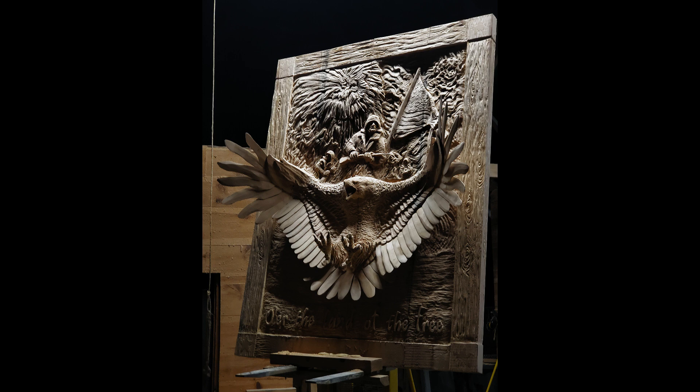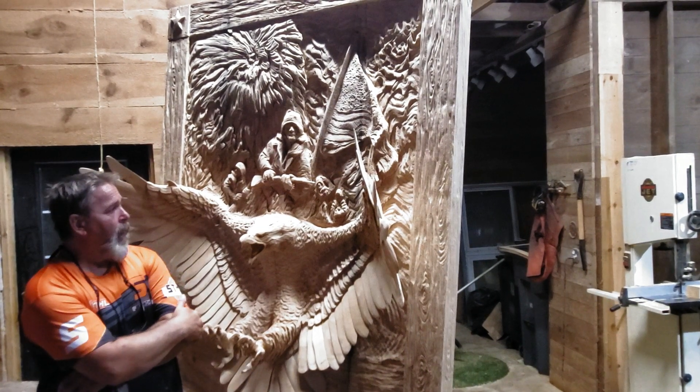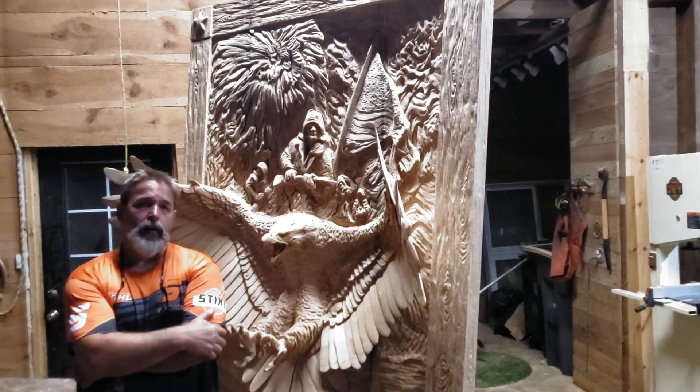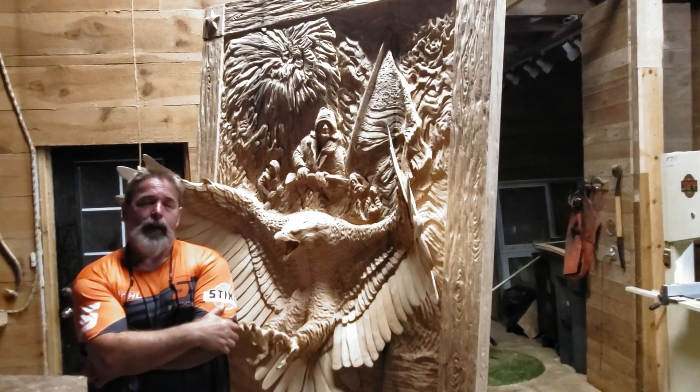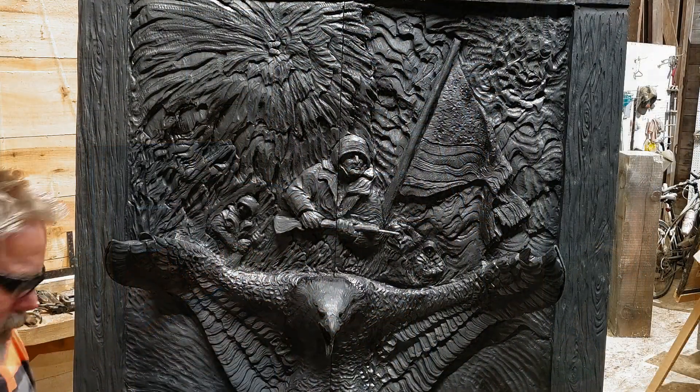All the bird parts put on where they need to go, and here I am — this is the end of the game. Everything's put on and it's getting ready for paint.